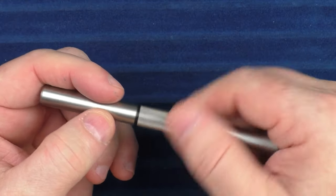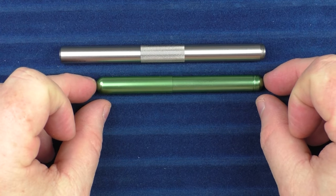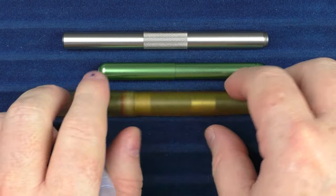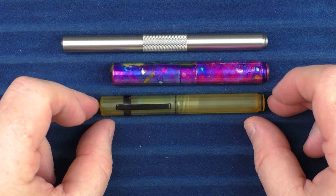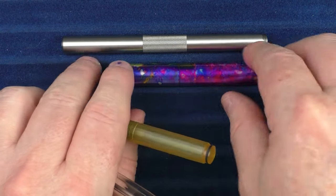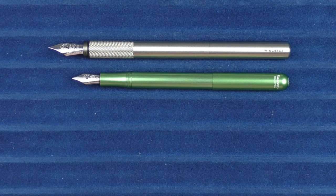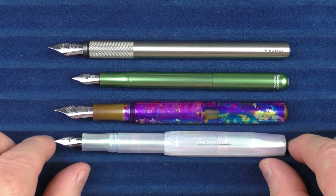In regard to size comparisons, I wanted to show some other pens in this general range. Here's what it looks like with a Kaweco Lilliput, then the Schon Design Ultim, and then with a Kaweco Skyline Sport. Here it is with another Schon Design pen, the Pocket 6, then the Ensso Minimalista, and finally with a TWSBI VAC Mini. Rather than an uncapped comparison, let's show it posted since most of the time you'll be using it posted — it pretty much turns into a full-size pen when posted.